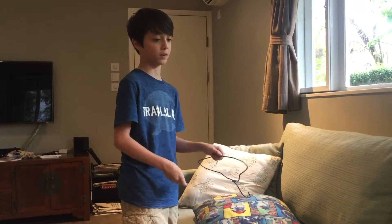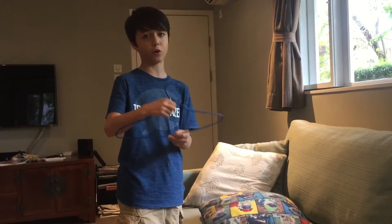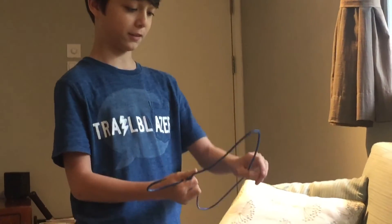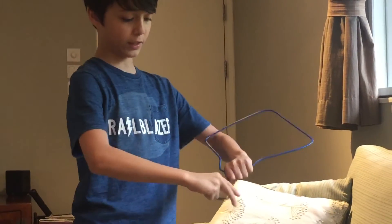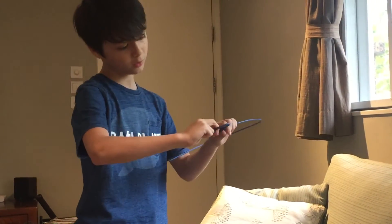What you're going to need for this experiment is a coin — a one dollar coin works best. You're also going to need an old clothes hanger, and you're going to need to bend it into a diamond shape and bend the end of the hanger more round.